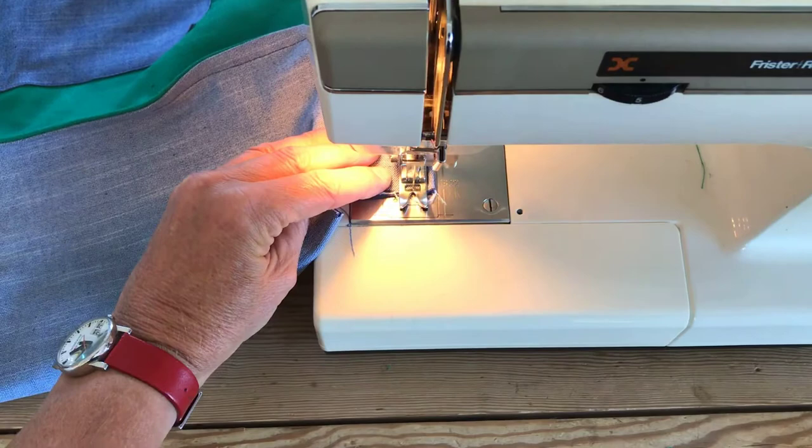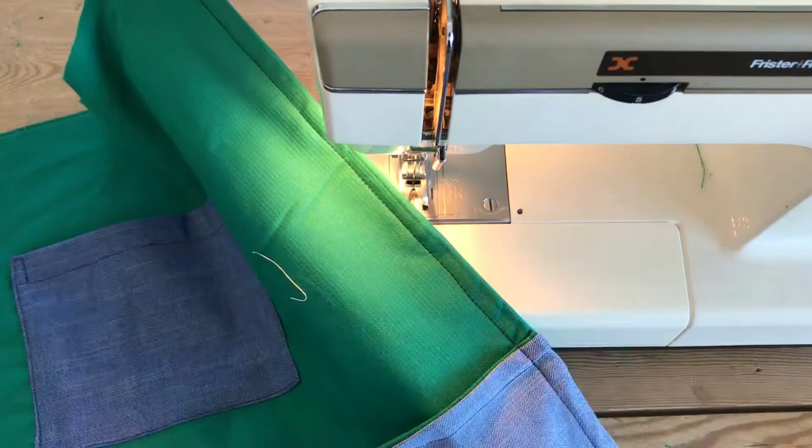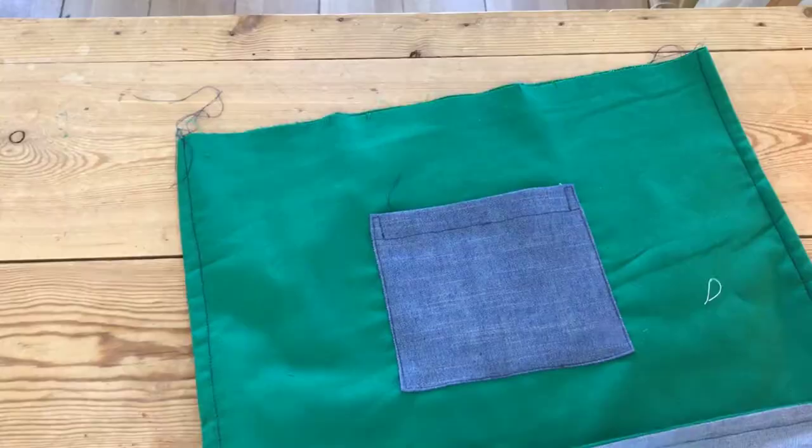That's our side seam done - go and do the other one. We've now done both side seams and we're going to deal with this bit here, which is going to be a boxed bottom. Another French seam, so we need to get our wrong sides facing each other.